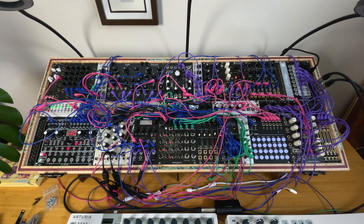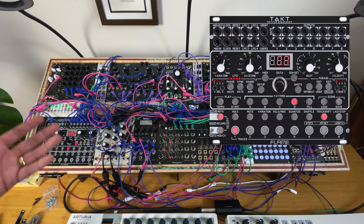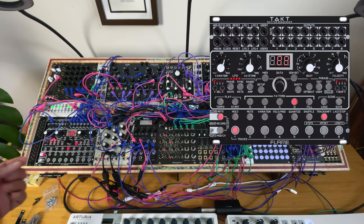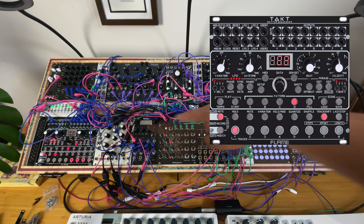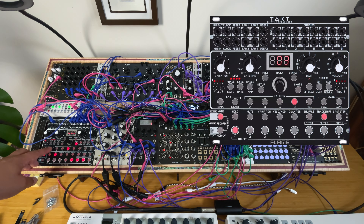I want to walk you through the different modules I have. Let me start with the Flame Instruments Takt. This is by far my favorite Eurorack module. It's a rhythm sequencer but not a step sequencer. Let me mute my different voices and keep the four tracks tied to my Rample, which is a sample player.